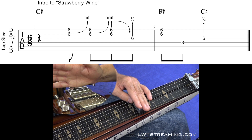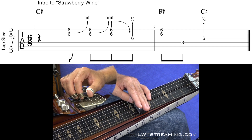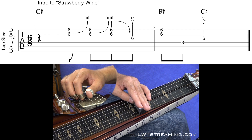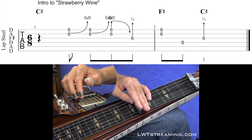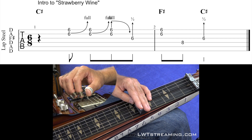Now your 2nd string and 3rd string benders are down, and you're just going to let off that 2nd string bender, and then go to your 3rd string with the 3rd string bender down. Notice when I play the 3rd string bender, my index and middle finger come down to mute out what I just played on my 1st and 2nd string. 1, 2, 3, 1, 2.